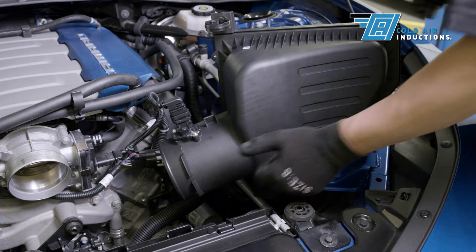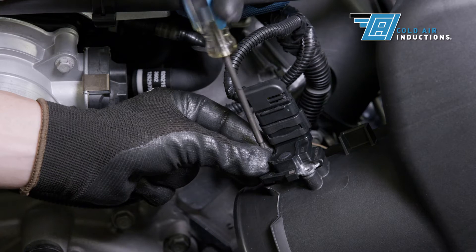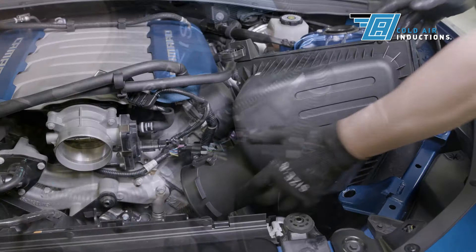Firmly lift the OEM airbox up and turn sideways to get access to the MAF sensor. Remove the two screws holding the MAF sensor in place using the T20 Torx driver. Do not remove the wire harness from the MAF sensor — doing so will cause the check engine light to come on. Gently pull the MAF sensor from its housing and set out of the way.